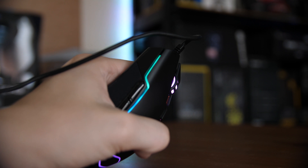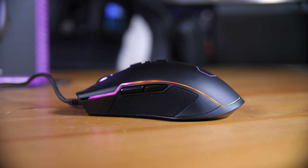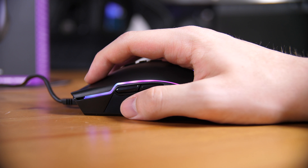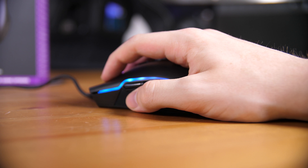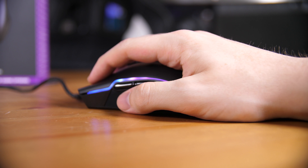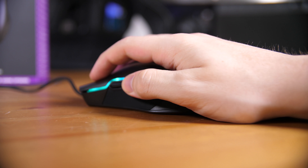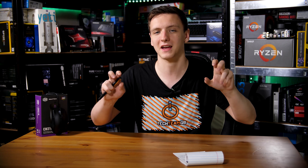Now let's look at the actual mouse shape itself. They claim it's an ambidextrous shape, and while I can see how they get away with that, the buttons are only on the left-hand side of the mouse, which means it is definitely more suited to right-hand users. I'm personally left-handed but use right-handed mice anyway, so while it's not horrifically expensive, I wouldn't overly recommend it as a left-handed mouse.